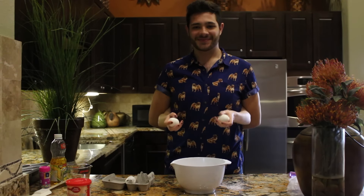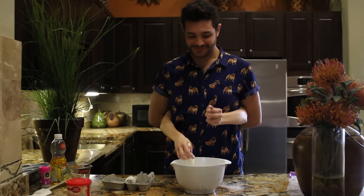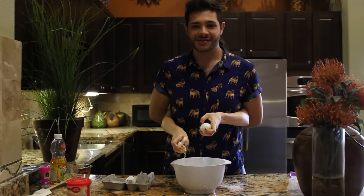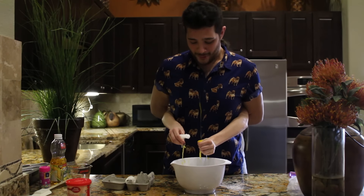Let's crack two eggs, each in one hand. Let me show you how Chef Justin does it. And a five, six, seven, eight — and crack! Yes! Make sure not to get the shells in them. One more. Oops.